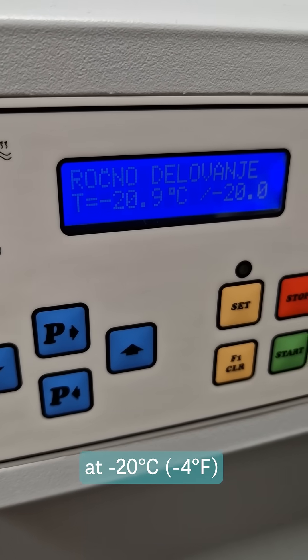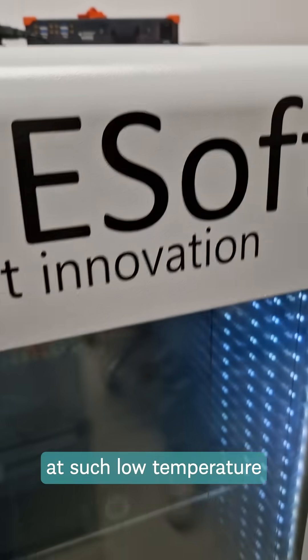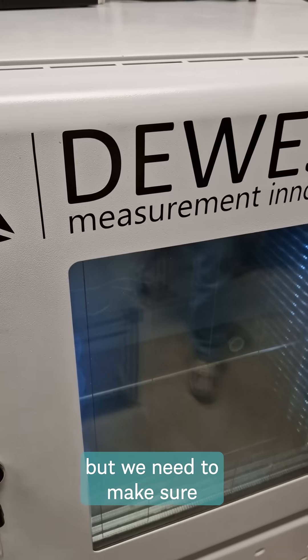We are currently at minus 20 degrees Celsius. Our sensor will rarely be at such a low temperature, but we need to make sure that it works properly in all conditions.